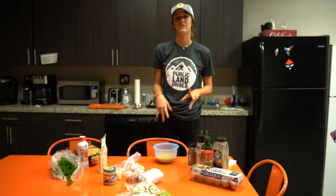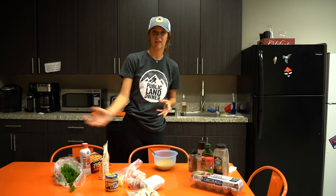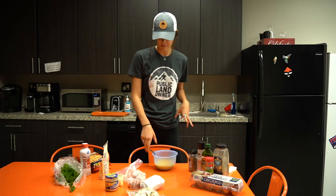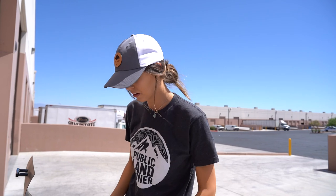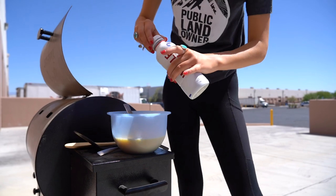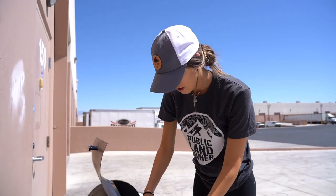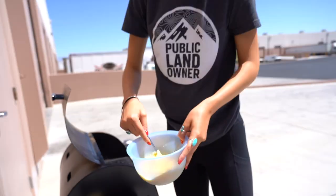Now everything else is mostly gonna be done out there on the Traeger, so we're just gonna take everything out and continue from there. I forgot — the only reason I got this milk is to put a little bit in the eggs. Makes them pretty fluffy. I got whole milk but you can use heavy cream or half and half, it doesn't really matter. I'm just gonna mix that up real quick and then put these aside until the rest is cooked.